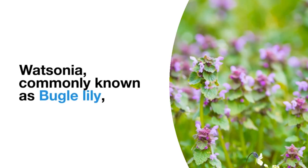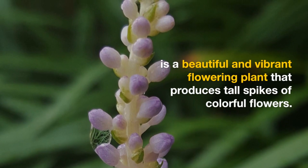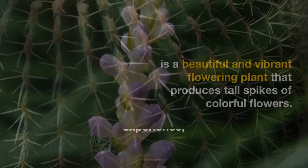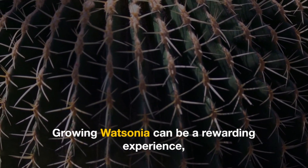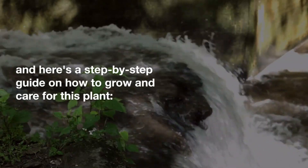Watsonia, commonly known as bugle lily, is a beautiful and vibrant flowering plant that produces tall spikes of colorful flowers. Growing Watsonia can be a rewarding experience, and here is a step-by-step guide on how to grow and care for this plant.